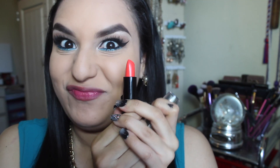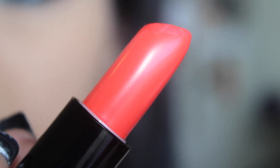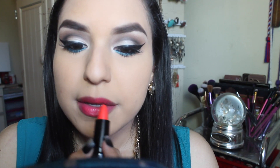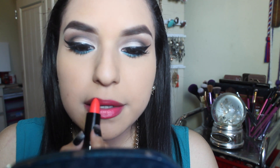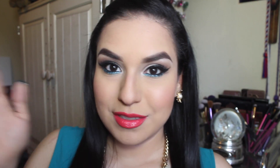Then I'm going to be moisturizing my lips and applying this beautiful Wet n Wild lipstick in What's Up Doc — it is a beautiful orange-pink color — applying that on my lips, perfect if you want to go for a more bold look. Don't forget to check out Lina's video, and please like, comment, and subscribe. I will see you all in my next one — bye!